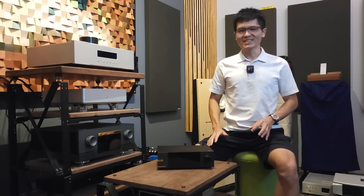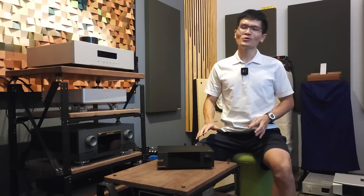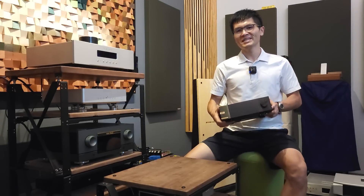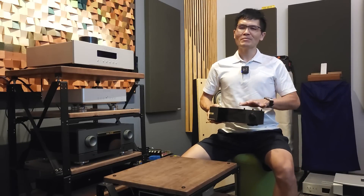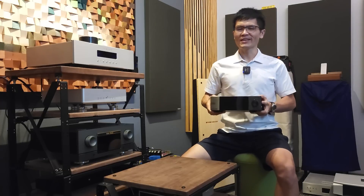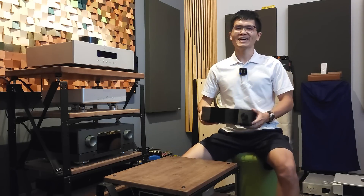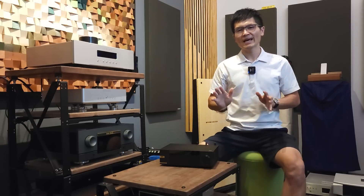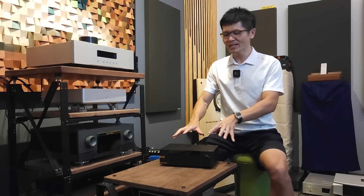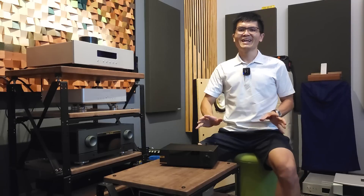Hey guys, welcome back to the channel. I did not expect to be taking this video so soon, but I really want to share with you what we have been keeping under the sleeve for this EverSolo DMP-A6. We have been using this DMP-A6 Master Edition for the past few weeks. Simply put, this is a fantastic streamer — it has a large vibrant color display, touchscreen, and availability of the iOS and Android application.